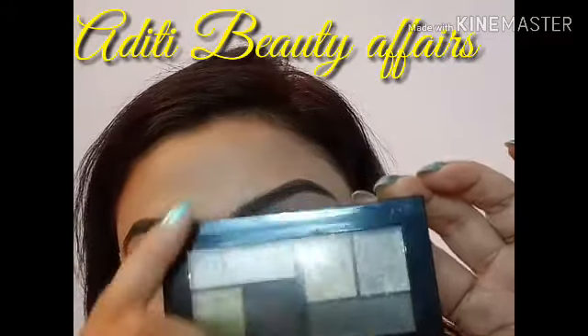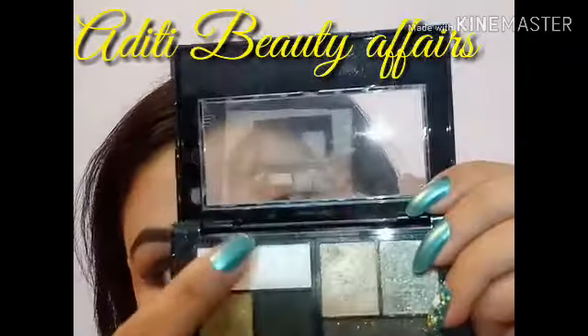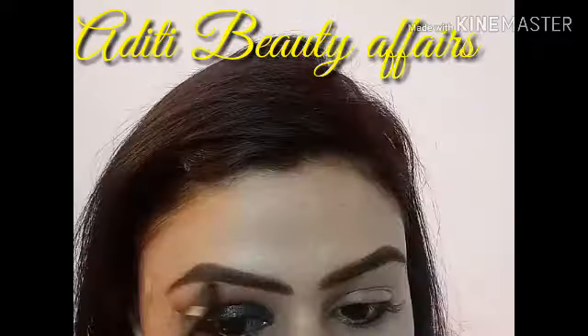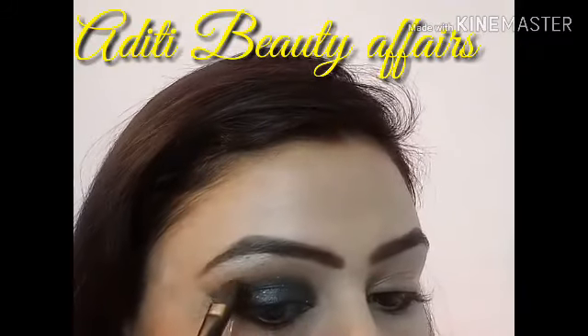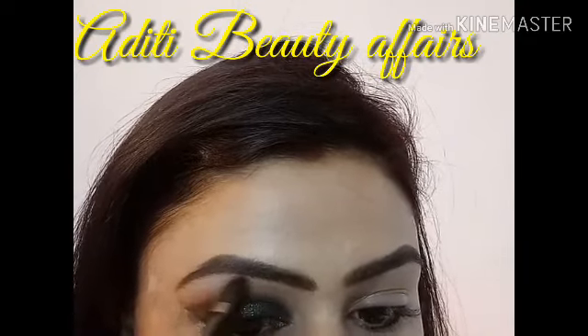Now I am using Maybelline City Mini palette and I am using the silver shade for my brow bone, using it as a highlighter. You can see the pigment — this is very shimmery and very pigmented. I am applying it in the brow bone area very lightly.